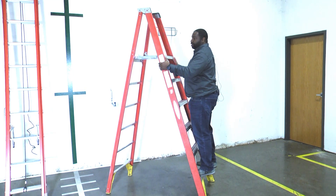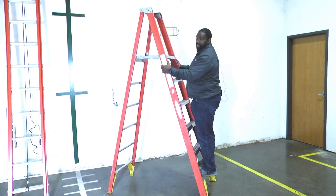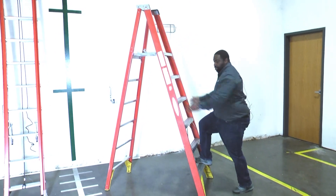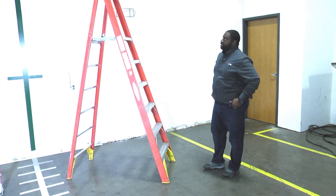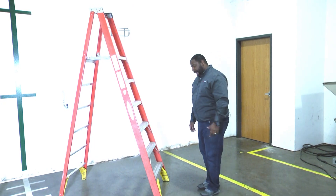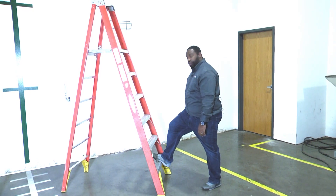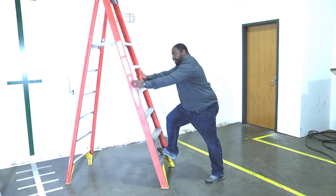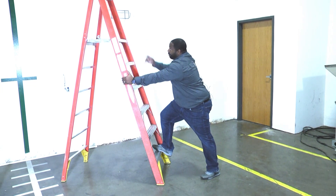One thing I don't want to do is lean and cause the ladder to sway over, especially on an extension ladder. The other thing is something called footing. If this was an extension ladder going up, I may have someone at the bottom foot the ladder for me to make sure it doesn't slip or pull away from the wall. That person, while I was climbing up, would keep one foot on the ground, hold the other foot there, and stabilize the ladder as I'm climbing up.